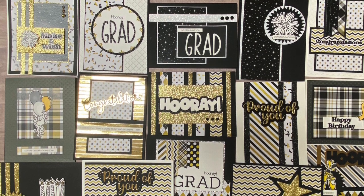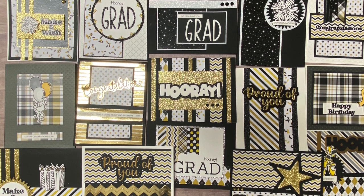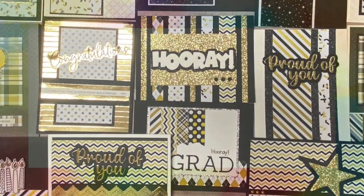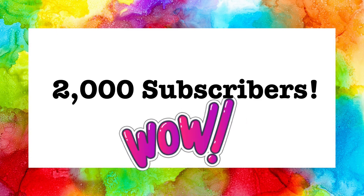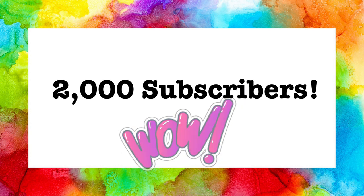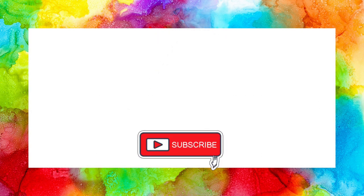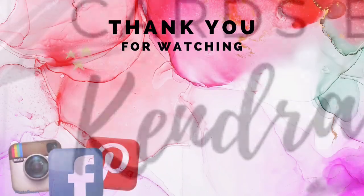I had a lot of fun making these cards and I think they turned out awesome. I'm a teacher and my graduating seniors are going to love them — I think I have a few more to make, so I'll be using the rest of the paper pad and posting those on my Instagram at Cards by Kendra. I really hope this video has inspired you to get creative — let me know which card is your favorite in the comments below. I recently reached 2,000 subscribers and I really want to thank all of my subscribers for helping me reach this milestone. I'll be doing a big giveaway soon, so make sure you're subscribed so you don't miss it. Thank you so much for watching — I hope to see you again soon, have a wonderful day!